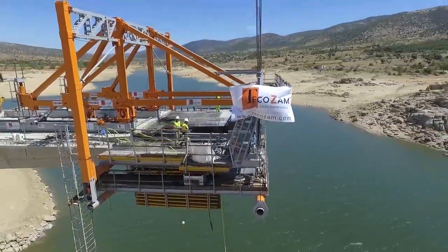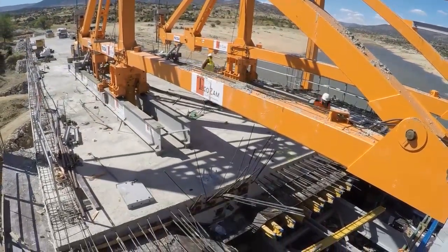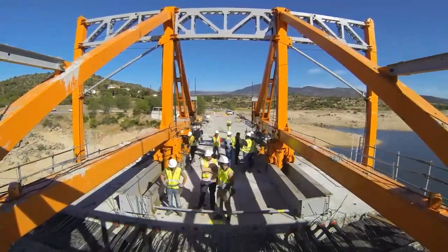MSS can handle a wide range of bridge sections. It can handle box bridge, multi-cell box bridge, double T bridge, U-shape bridge, composite bridge, with corrugated web, and bridge with external strut support.